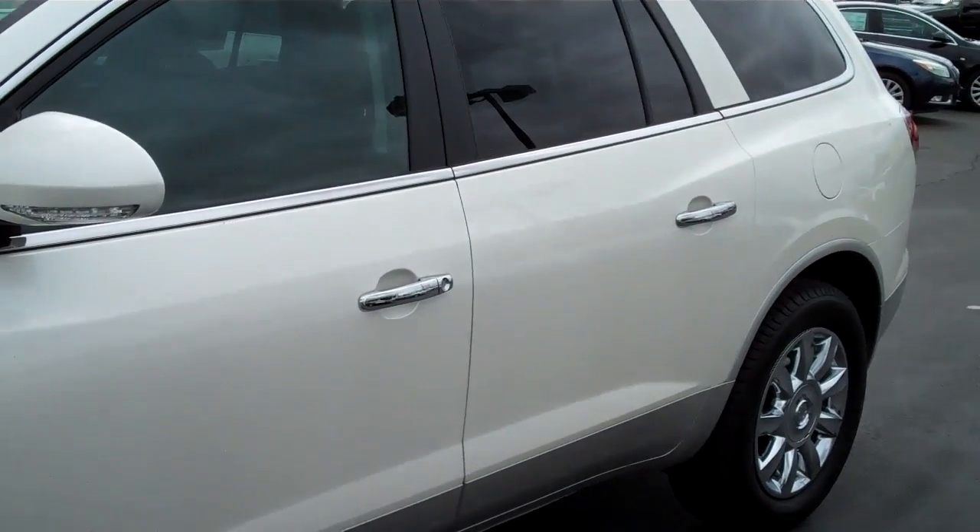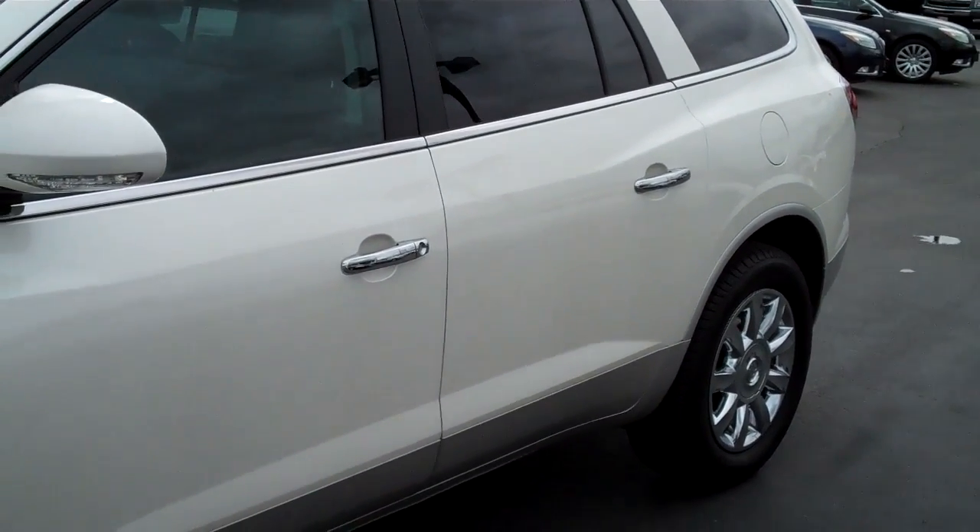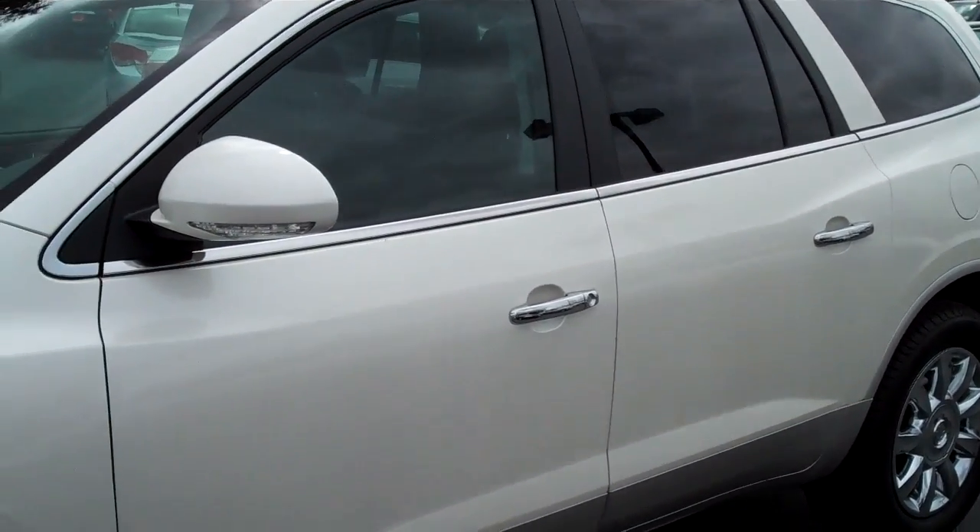This is a 2011 Buick Enclave and that is how you do remote start. If you have any other questions, give us a call at 888-895-5648.